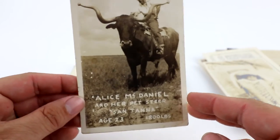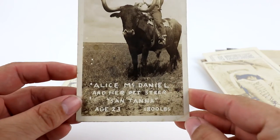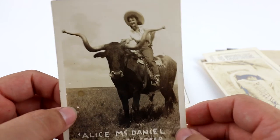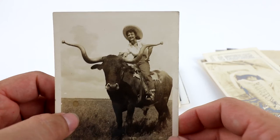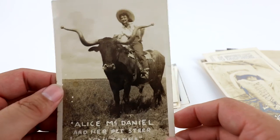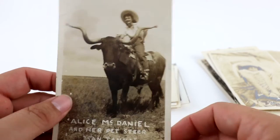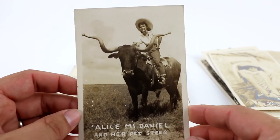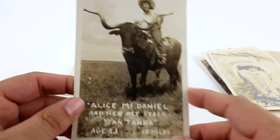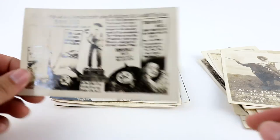This is another great one — Alice McDaniel and her pet steer, Santa Ana, age 23, 1,800 pounds. Women riding horseback, women rodeo, women in ranch stuff does very well. I think I started this one at like $34.99 or higher. It's got an Eastman Kodak back.